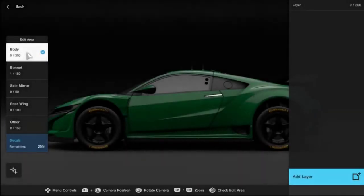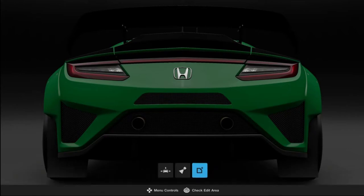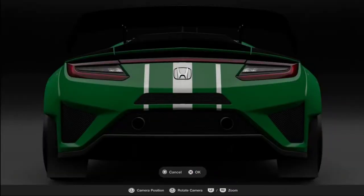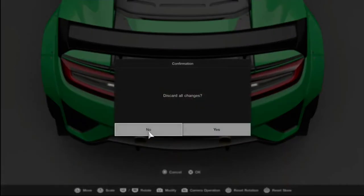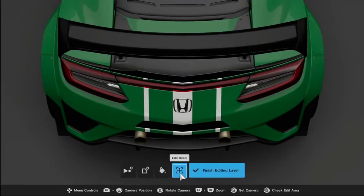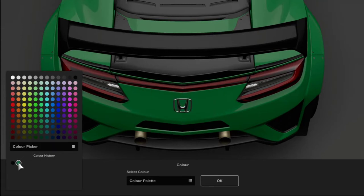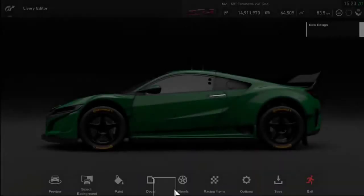I go back across to Decals, select Body, Add Layer, and this time go across to the rear of the car and select a decal. I select the same racing stripe as before. I wanted to stretch it up over the back of the car, so I hold down the L1 button and push the right joystick forward to lengthen it, backwards to shorten it, or left and right to make it wider or thinner. I use the color history to make it black, okay that, and step back to preview.